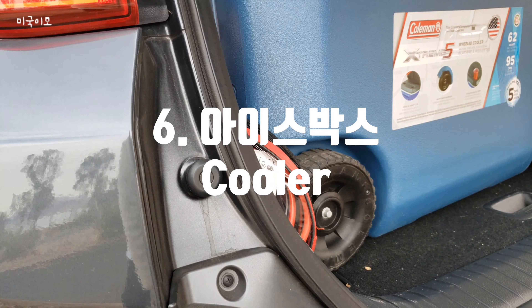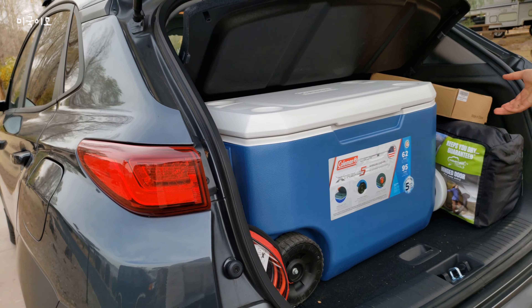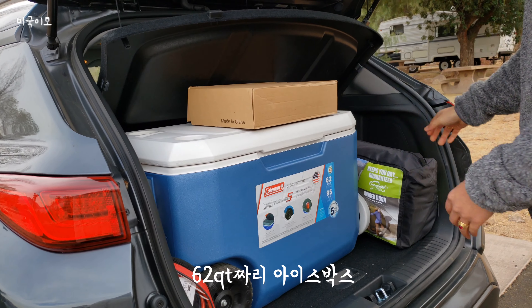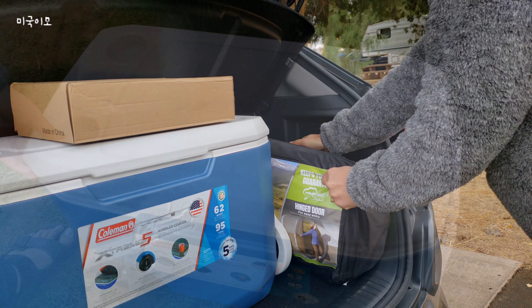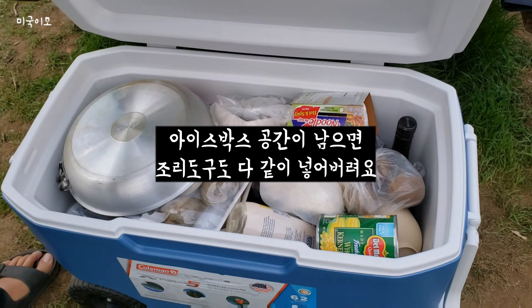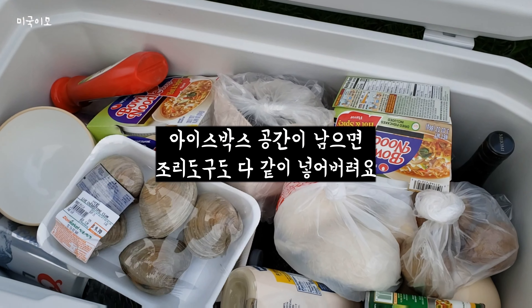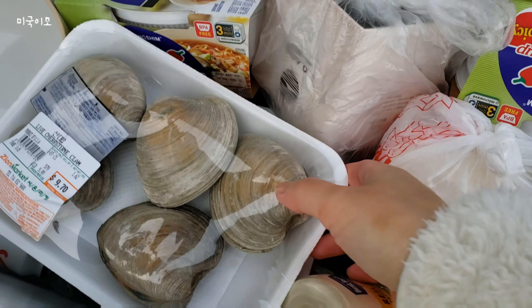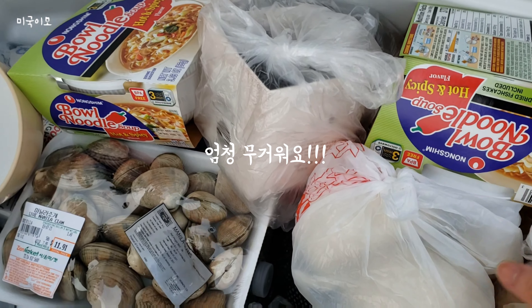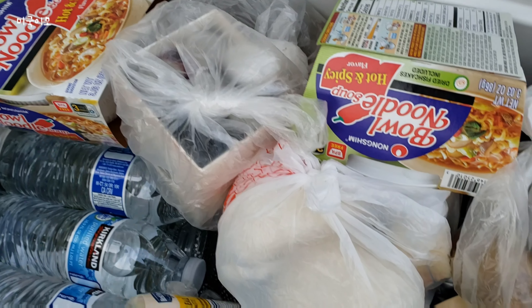여섯 번째 물품은 바로 아이스박스입니다. 아이스박스는 되도록이면 사이즈가 넉넉한 것이 좋습니다. 저는 62쿼트짜리를 샀는데 처음에는 좀 과한가 싶었는데 쓰다 보니까 공간을 다 활용하게 되더라고요. 기왕이면 작은 것보다는 사이즈가 큰 게 좋고, 꼭 바퀴가 달린 것으로 사세요. 아이스박스 자체의 무게에 이것저것 넣다 보면 엄청 무거워지기 때문에 바퀴가 정말 중요합니다.